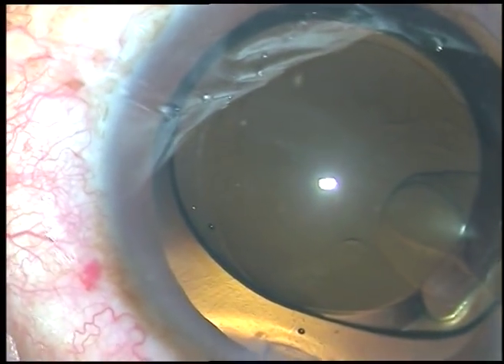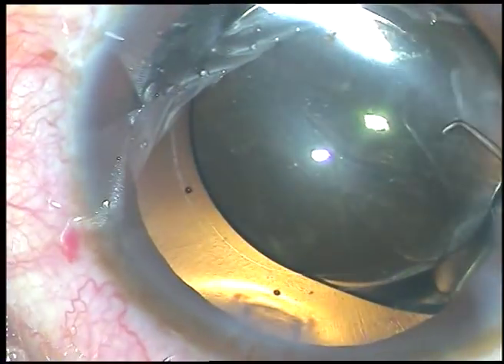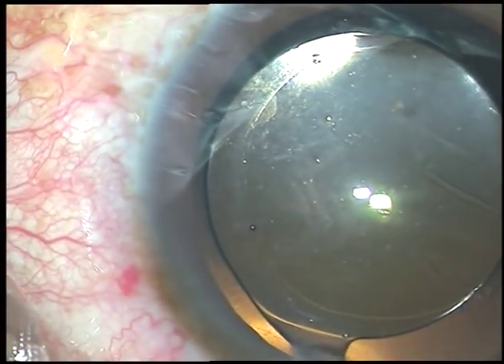Since the rhexis is of adequate size, you can see that the optic of the IOL will be nicely covered by a rim of anterior capsule all around.